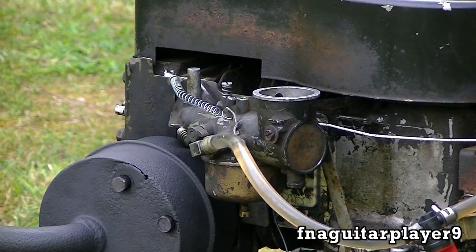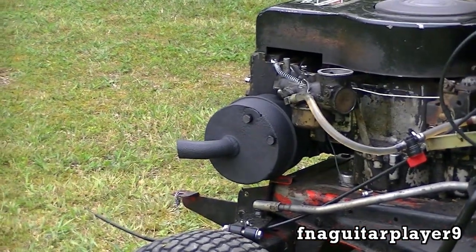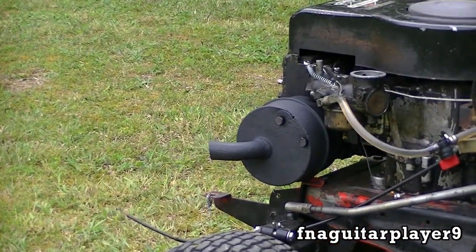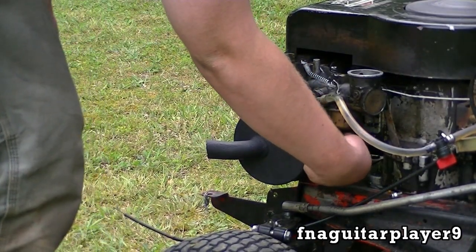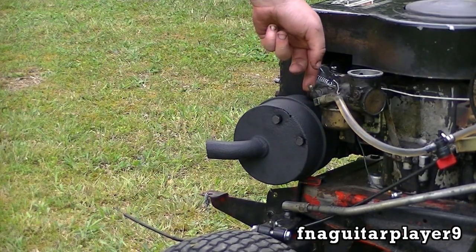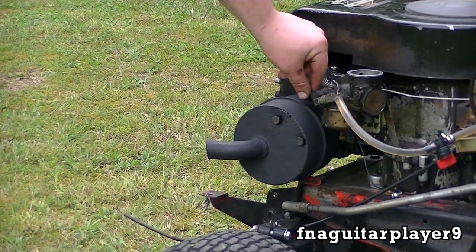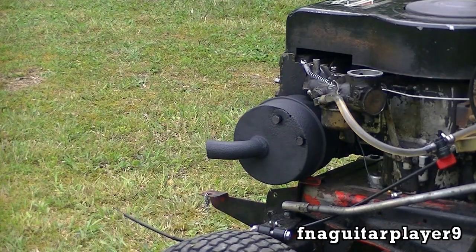As you can see, when it tries to run too rich it starts churning black smoke. I don't know how well you can tell that — let me zoom out a little bit and I'll show you what it does again. You can see it idles great, but as soon as you get on the throttle it starts churning black smoke, running too rich and trying to flood out.